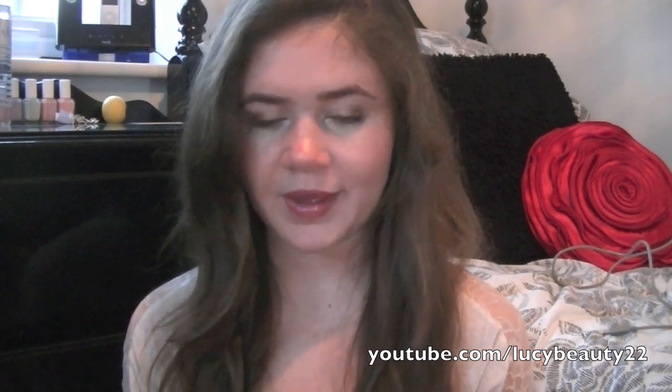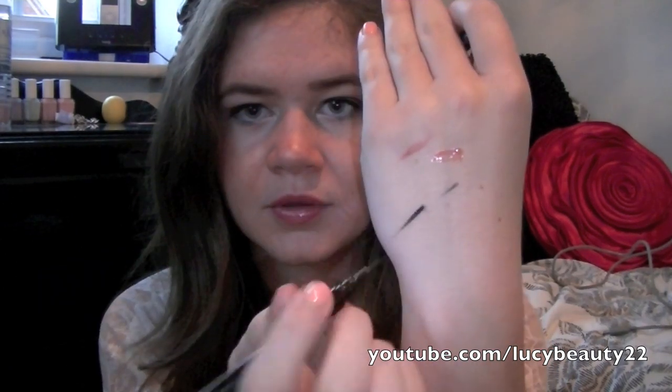I forgot to mention that from e.l.f. I also got this waterproof eyeliner — it was $1, amazing. It's really precise and really pigmented, just amazing. It's replaced my Bourjois eyeliner because of the price difference and it doesn't lack quality at all. Same quality as Bourjois, so much cheaper — definitely try this out.